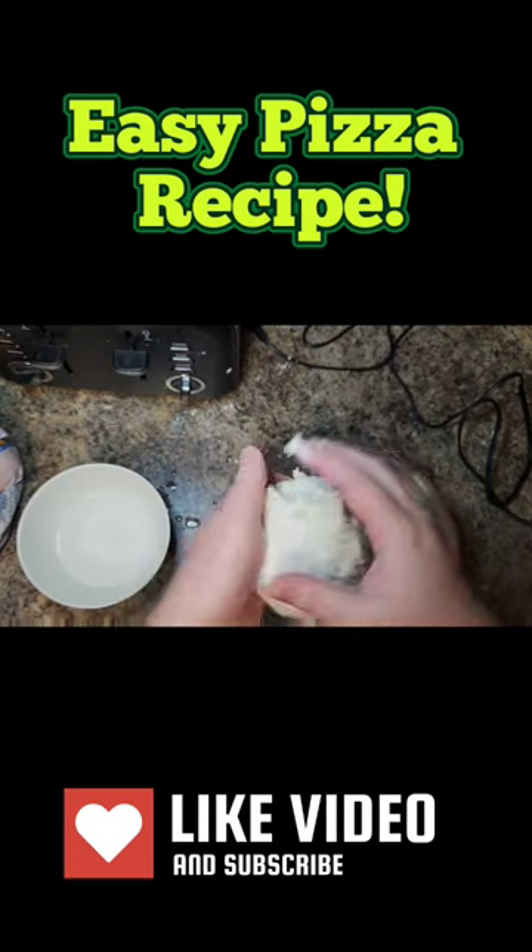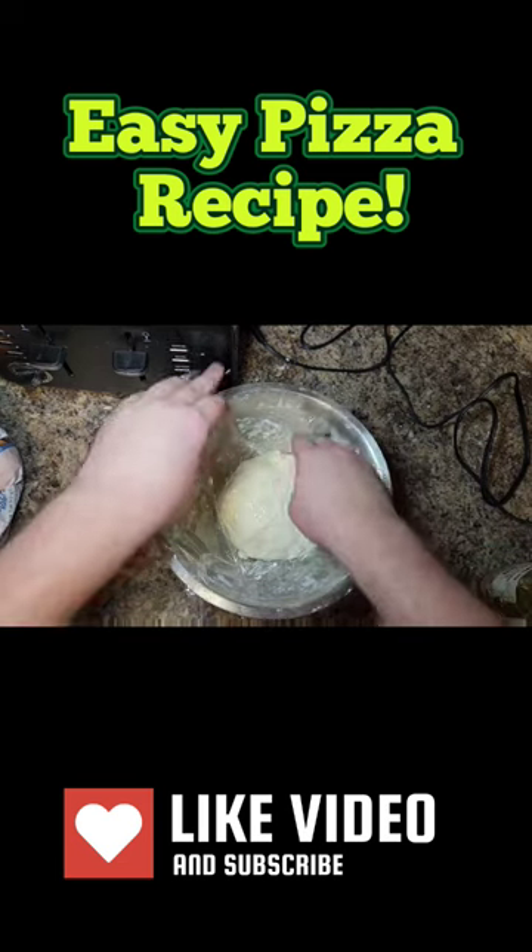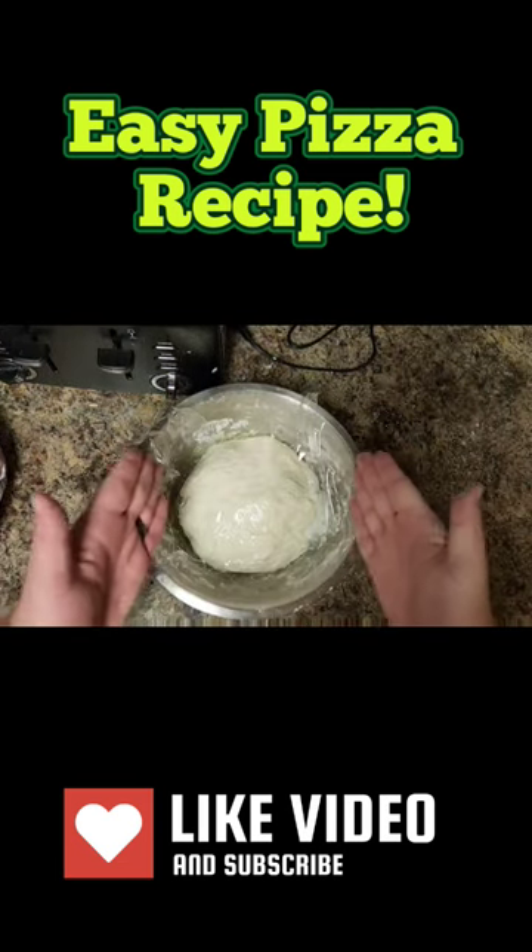Fold it up into a dough ball. Coat it in some olive oil. Coat your bowl in olive oil. Coat everything in olive oil. Then go ahead and let that rest for one hour until it's doubled in size.